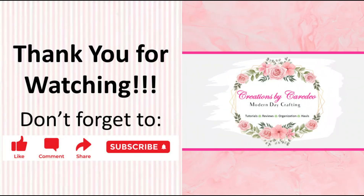Alright guys, I hope that you enjoyed today's project — it was a quick one. If you like this video, please hit that like button and don't forget to subscribe to my channel. Don't forget to hit that notification bell so that you're notified every time I upload a new video. Until the next time, keep it creative!